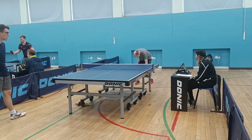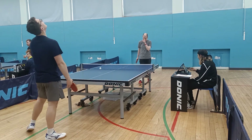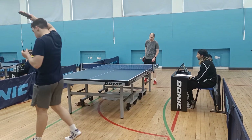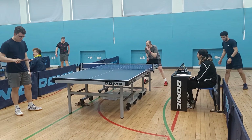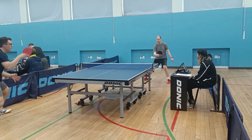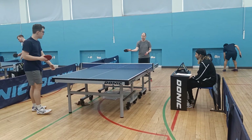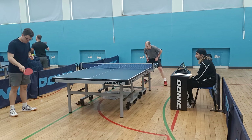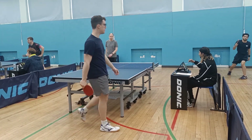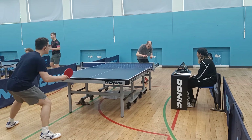That was the longest rally we had there. I wasn't particularly paying attention to my footwork but I think I did OK moving around the table. One other option I could have used was to step around on that fast serve to the backhand — if I could read from his serve motion where it was going, I could step around and play a forehand instead, but I didn't do that.